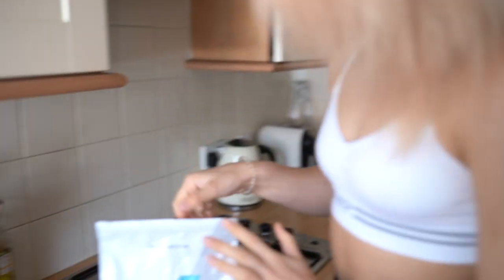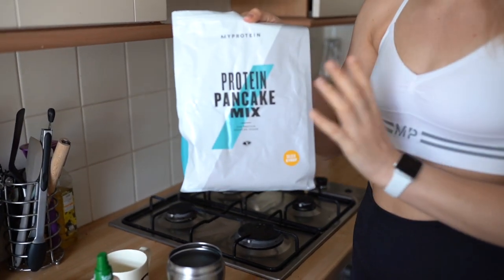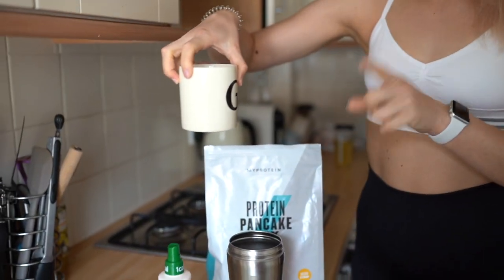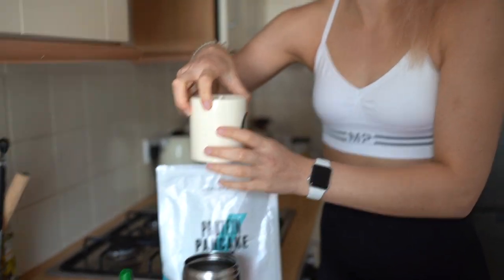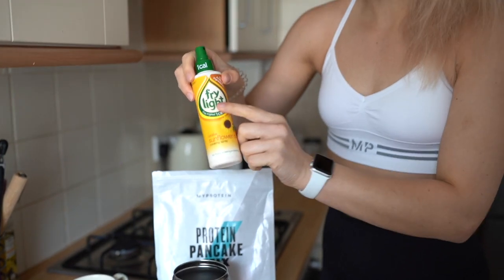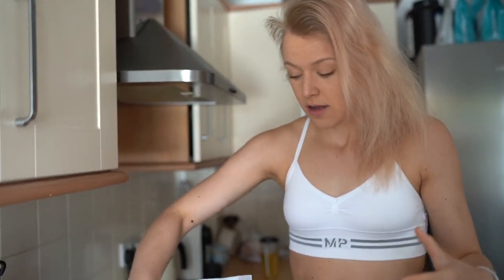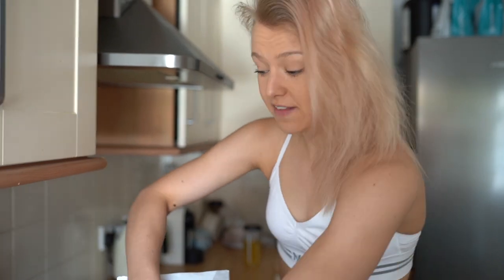You're going to need protein pancake mix from MyProtein, 100 to 120 ml of water — I've poured it in the jug because our measuring jug is like a gravy jug so it's not that nice looking — then just one-calorie spray, and your shaker. I recommend a small fry pan because I think it works better.